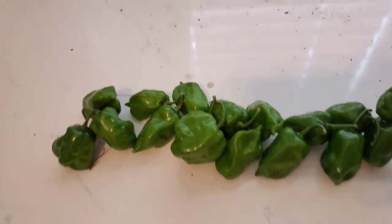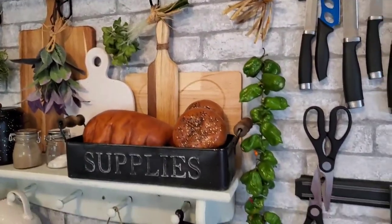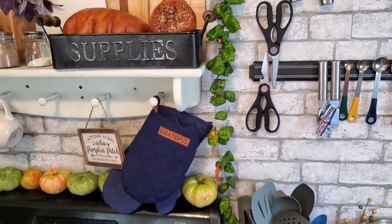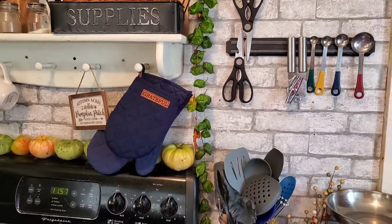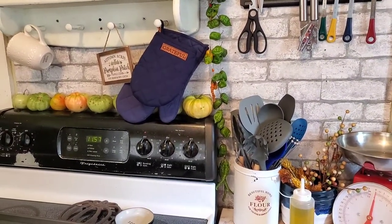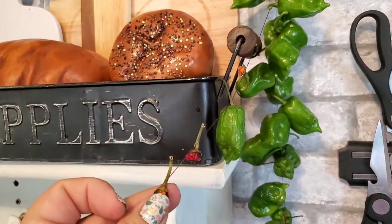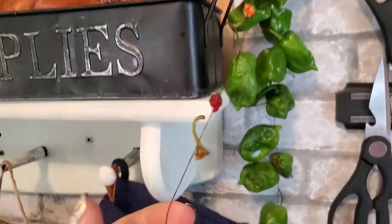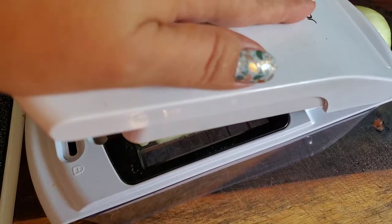Having a garden is super beneficial and a lot of fun, but you have to be able to put your produce up or you may just lose all your hard work. Here I am showing the way that I have hung my peppers up to dry right next to my stove — a super handy way to have them accessible so that when I'm cooking I can just reach up and snatch a chili pepper if needed.